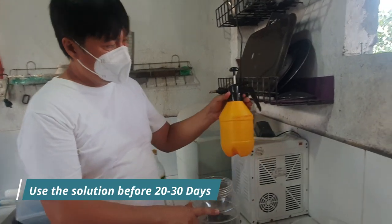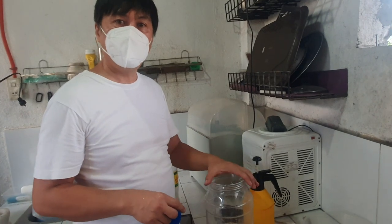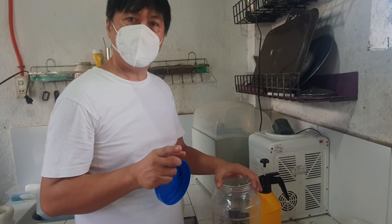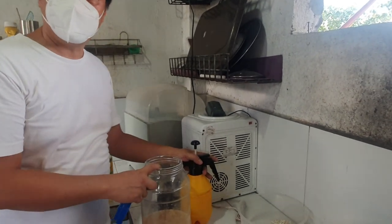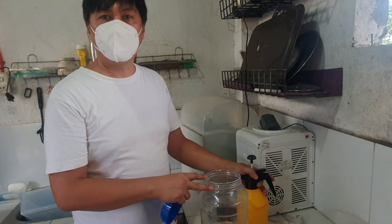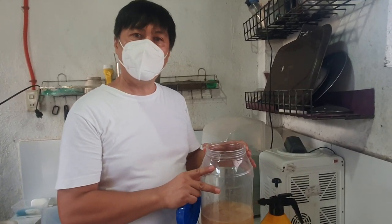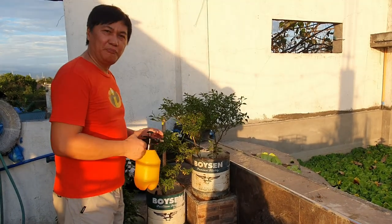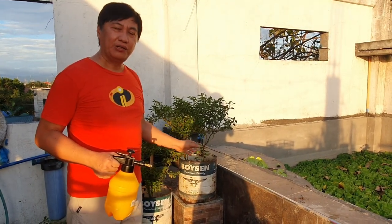Pagka ilalagay niyo po ito dito sa ating sprayer, makikita po natin ang ating calcium solution na organic. Several days later. Sa ating pag-a-apply, tinatapat ko po ng bandang hapo. At least, doong overnight na yun, na-absorb niya yung ating organic calcium na ating ginawa.